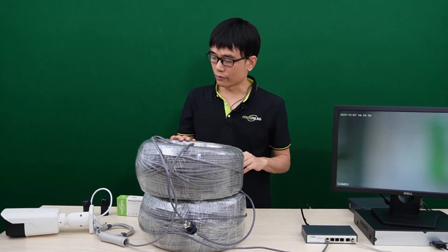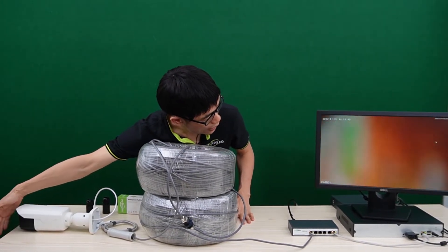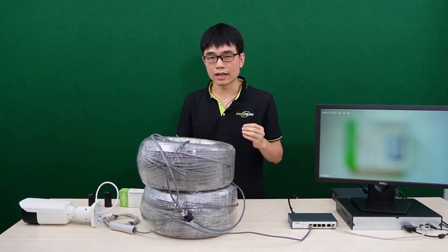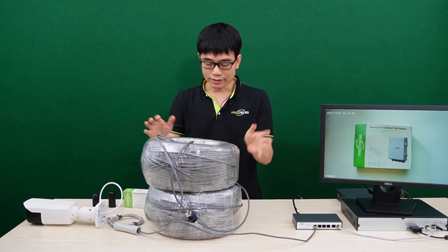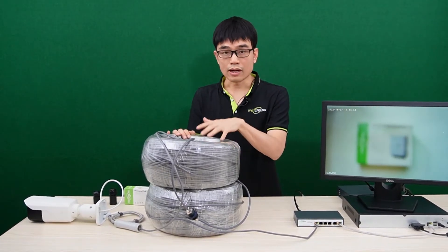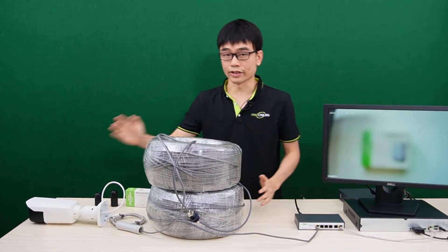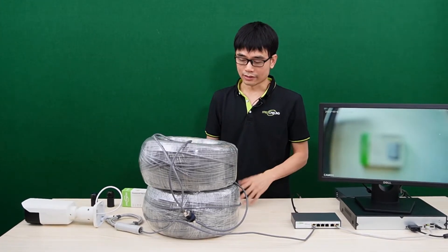It will take a while before we can see the live video on the monitor. The camera is live now — this is a motorized zoom camera, so it will take a while to zoom in and out to find the best focus. We just used a single long-run cable up to 1,600 feet to supply PoE from the switch to the camera, with no need for a power source at the camera end. Pretty nice!